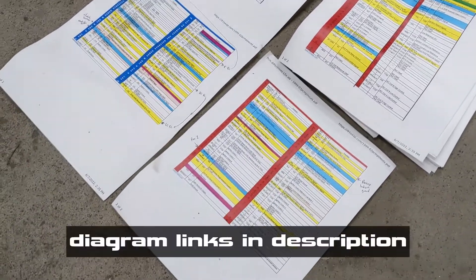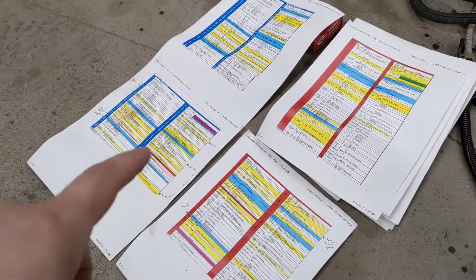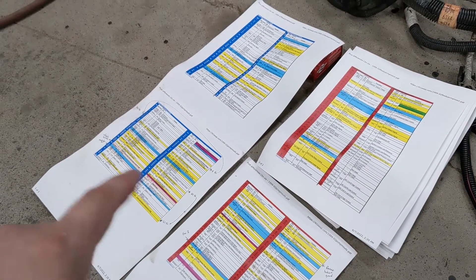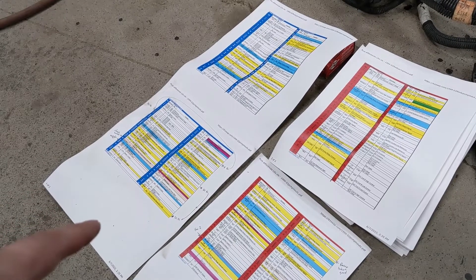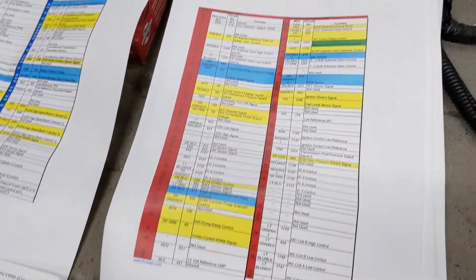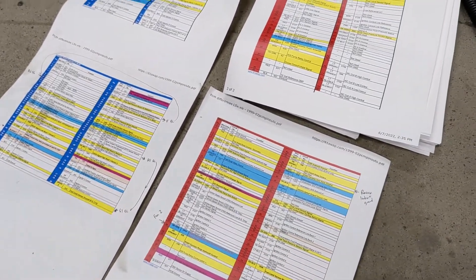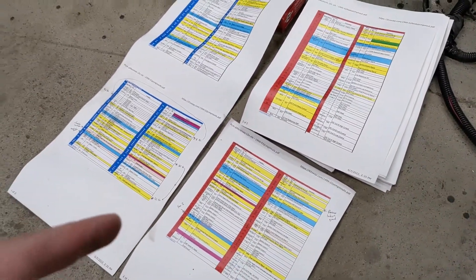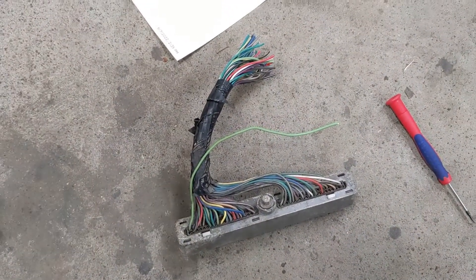These diagrams here are from lt1swap.com — we've got a ton of information there. This is a 99-02 truck harness, which is key so that you can use the same operating system as a 2002 Camaro. All these yellow ones that you see here are ones that you don't need for an LS swap, so you could steal one of those wires and use them for the reverse lockout. I'm just going to add some extra because I've got a bunch of extra stuff laying around.